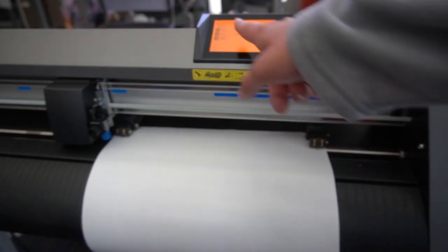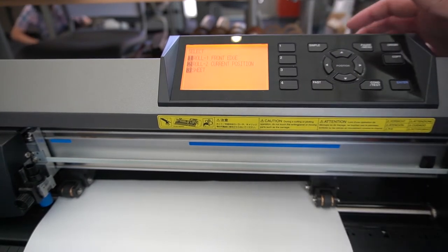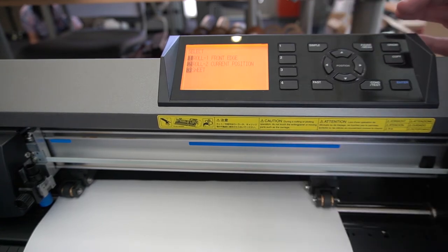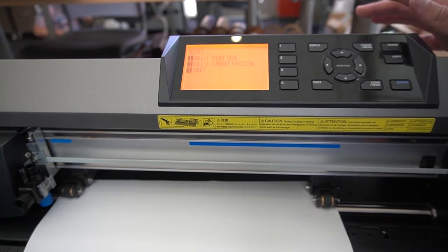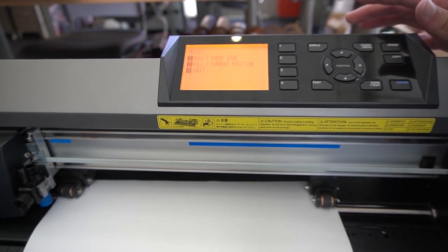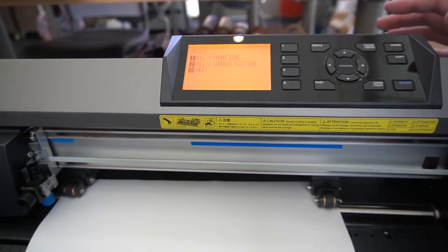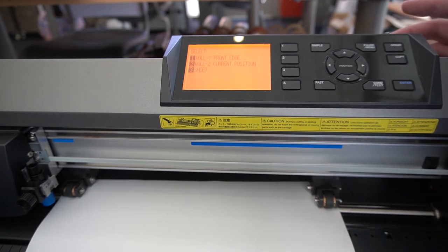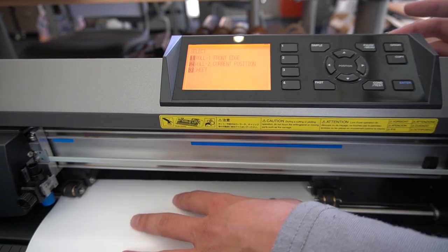Now back to the selection. Roll one, front edge, is what you'll use most commonly with a roll of vinyl — it will go up to the front edge and start cutting from there, assuming your roll is of infinite length. If you've already made some cuts and want to start from your current position, select roll two and the GraphTech will start cutting right from where you are.